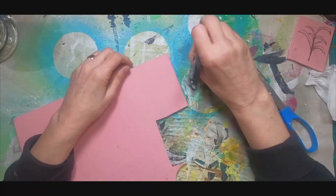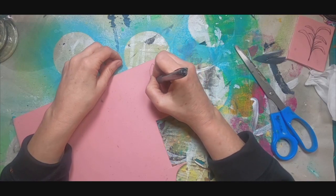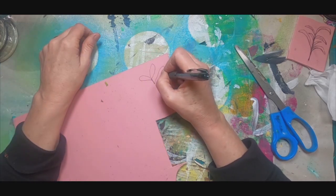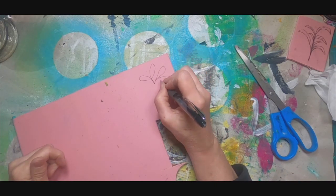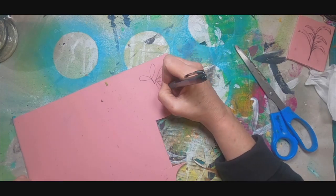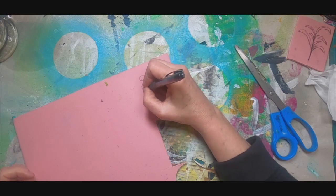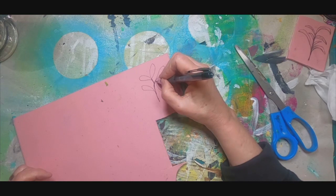To begin this project I am going to draw my own stamp on the pale pink rubber stamp carving block, utilizing an ink pen. I want to draw some botanicals — you can see in the upper right hand corner where I have done one previously, and now I'm just drawing a second botanical. This is going to be used in the creation of ATC playing cards that are going to be traded in my Facebook group, Old Crows Mixed Media.